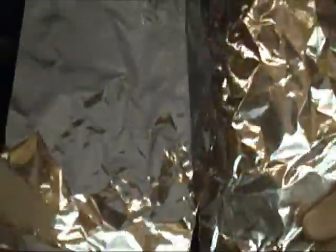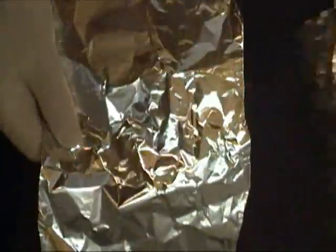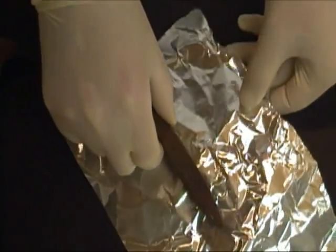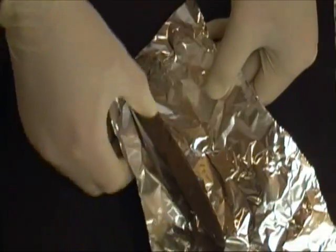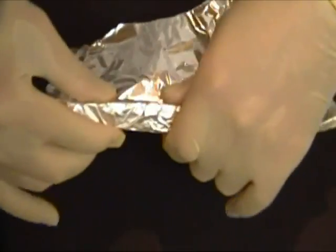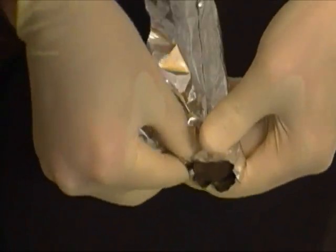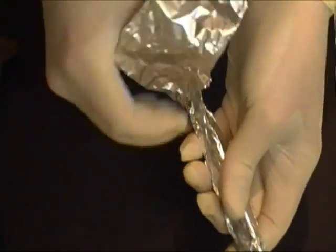Take the aluminum foil and divide it into two pieces. Set one of the two pieces aside and grab one of your rusty spikes. The rustier the spike — or the rustier the piece of metal — the better. Now wrap the aluminum foil around it. Try to keep it so that there's just one layer of foil; if you have multiple layers, this may not work.